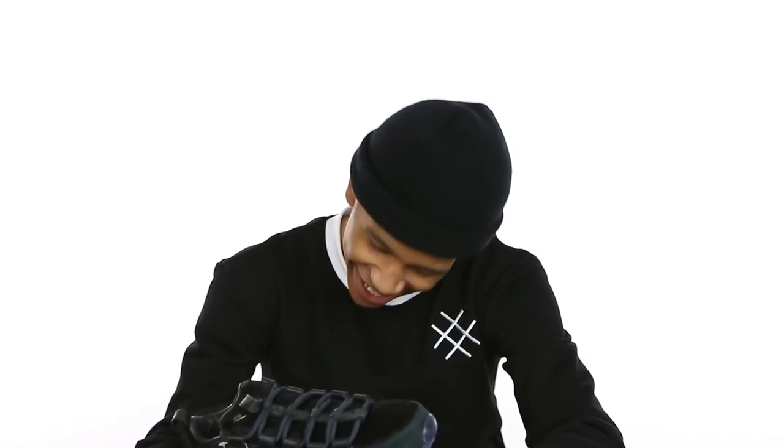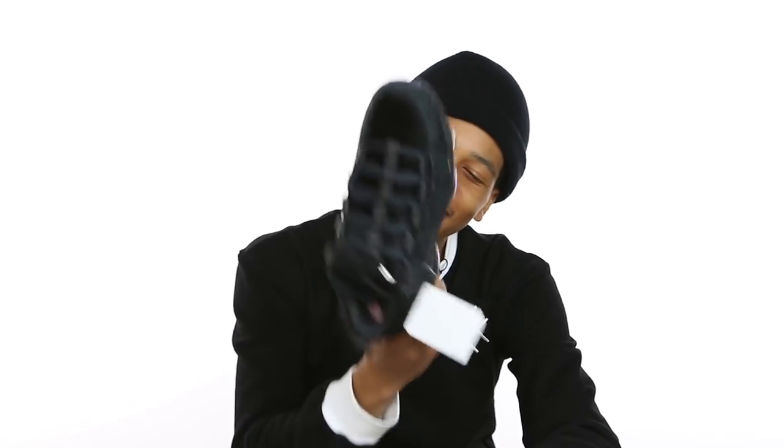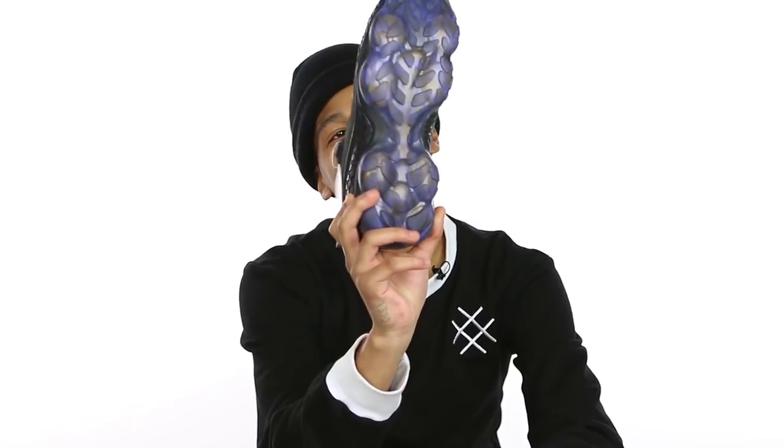Box looking hard. Go ahead and pull them out and let's get your first impression on them. I ain't gonna lie, I don't think Cam would make something like this. I won't wear them.